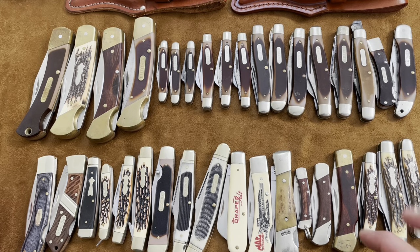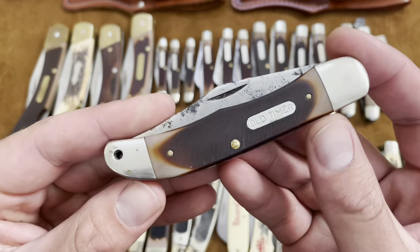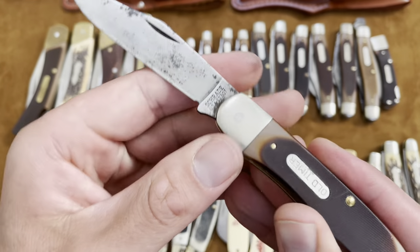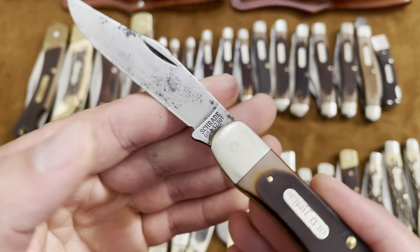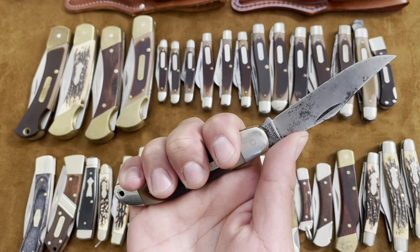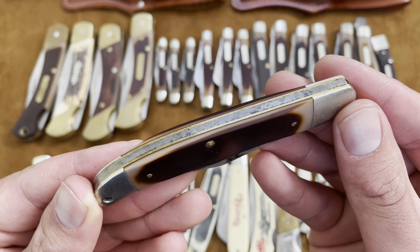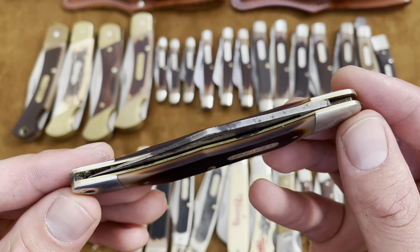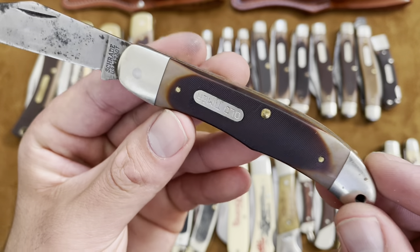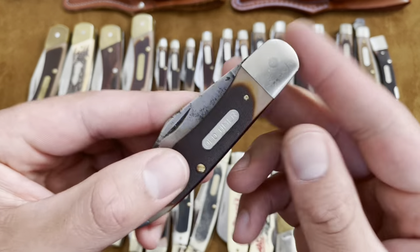Alright, so now I'm going to start with some slip joints over here. This is the Schrade 123 OT — I just got this one recently and haven't cleaned it that well. It kind of looks like a pocket hunter knife but it is a slip joint — single back spring, single blade, Delrin handles, carbon steel blade. Very nice knife; I like the shape and size of it — it's got the lanyard hole too.